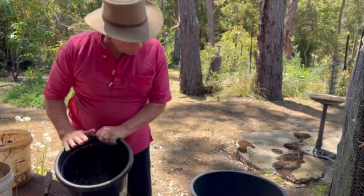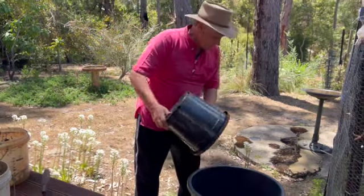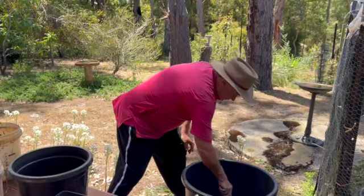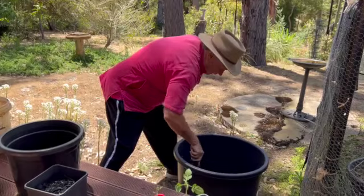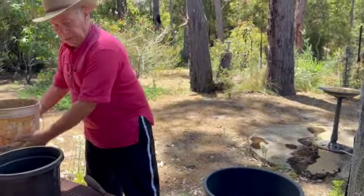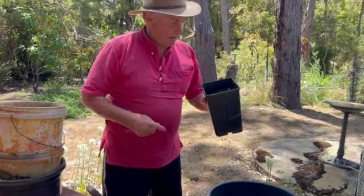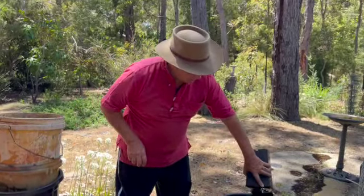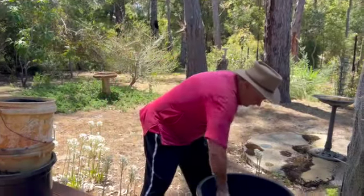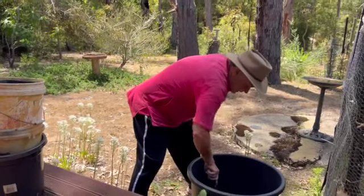Then I've got some homegrown, homemade compost, so that's basically the pot filled up to where I would like to start. Then I'm going to put a little bit of charcoal — we had a fire during fire season — so I've decided to use the charcoal to purify everything and get a bit of carbon in there.